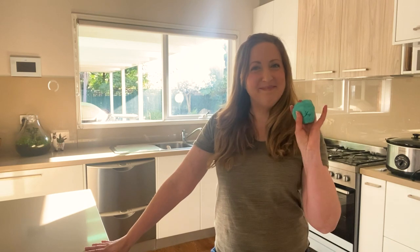Hi everyone, my name is Melissa and I'm a Community Activation and Learning Officer with Melton City Council. I'd normally be based at Taylor's Hill Youth and Community Centre, but today I'm coming to you from my home kitchen and I'm super excited to be sharing with you one of my favourite recipes for making homemade playdough.